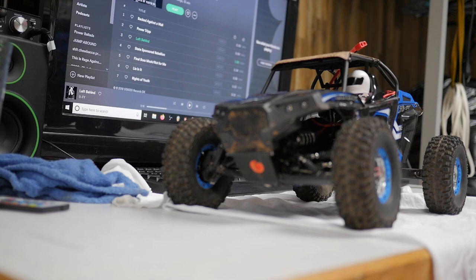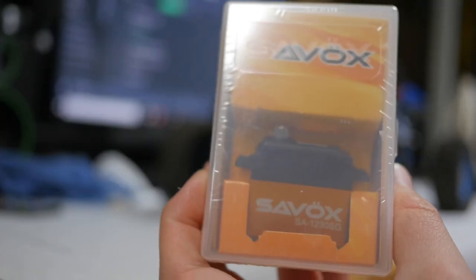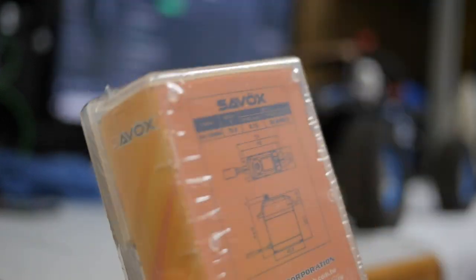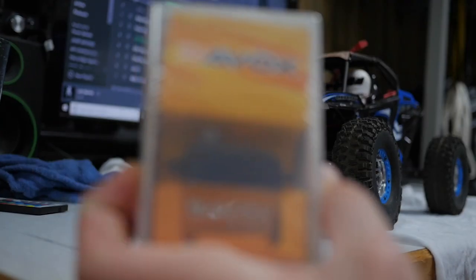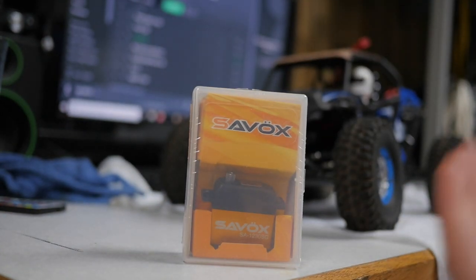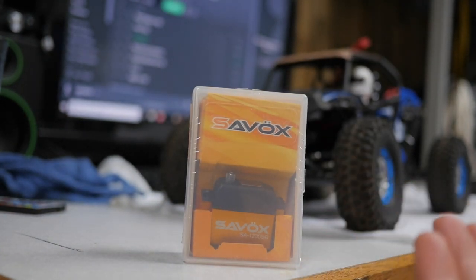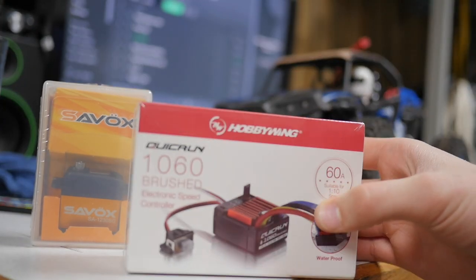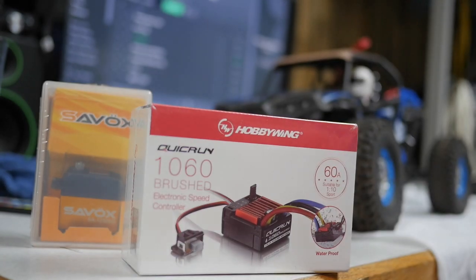Hopefully this will give me a little more height standing still. I'm also going to be replacing the servo because I need that to get this thing running again. First off, I got a Savox SA-1230SG — this is a very powerful servo, it's gonna do everything I need, especially when it comes to steering, and it'll hopefully be able to push things out of the way when I'm crawling. I also got this Hobbywing QuickRun 1060 brushed ESC — it's waterproof.